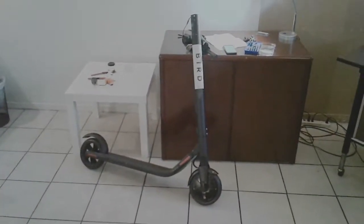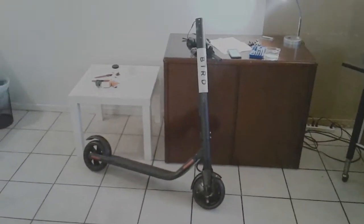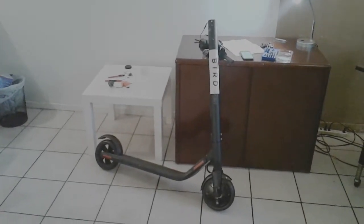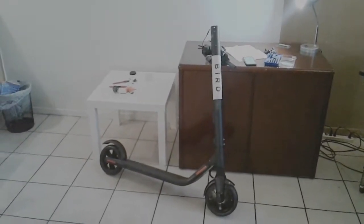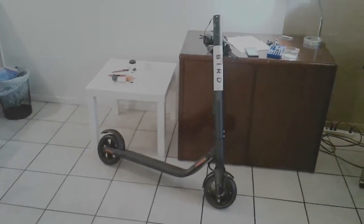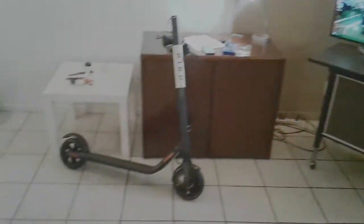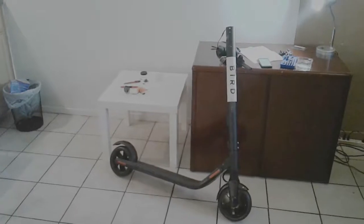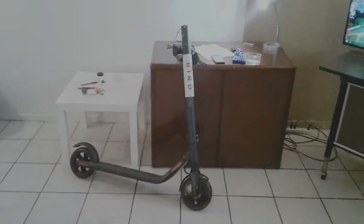I basically have like a Segway — you know the mall cops ride on Segways — I have a Segway scooter that was like $600 new. On the app that flashes it I can scan the battery, and the battery's only been charged 25 times and has gone through 7 life cycles.